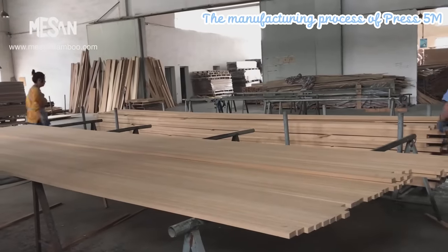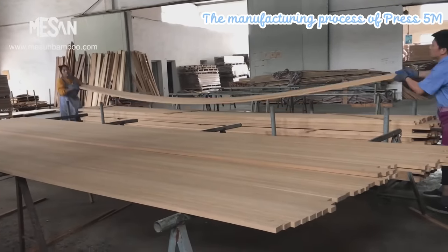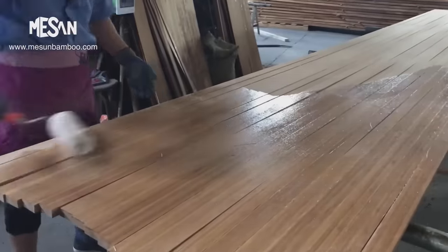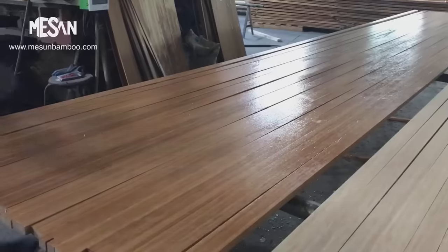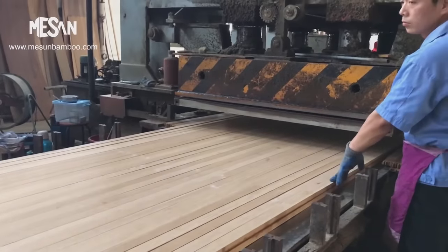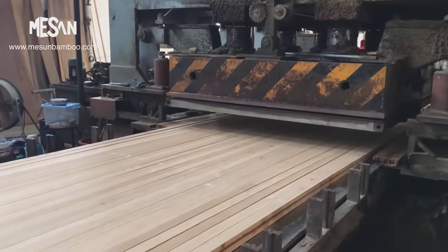The long bamboo lumbers are prepared for pressing by gluing the bamboo boards together, ensuring a strong bond between the individual pieces. The adhesive used in this process plays a vital role in providing structural integrity to the final beams.